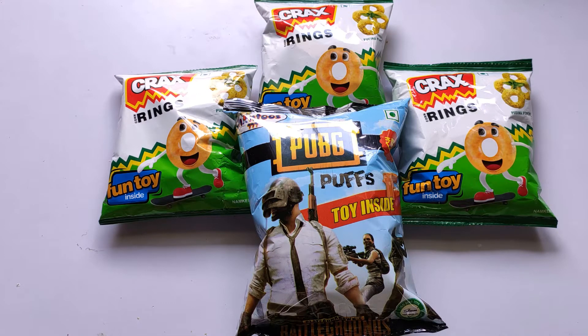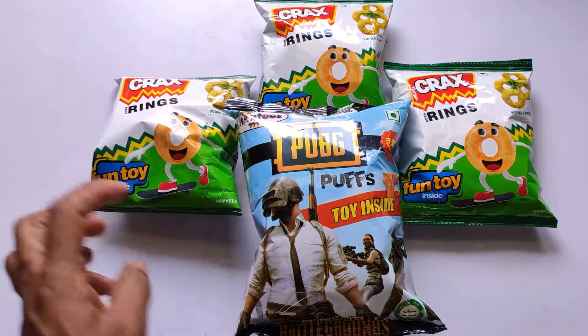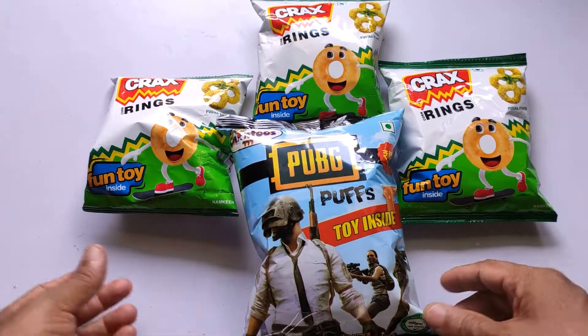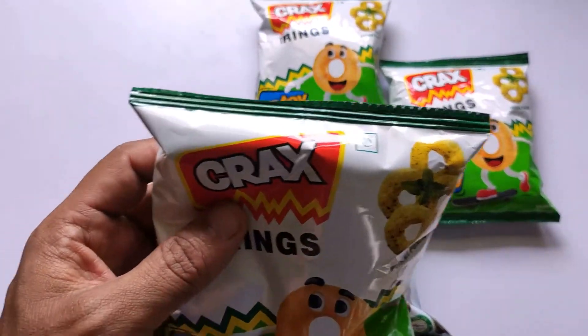Hi friends, welcome to Nostra TV. Today we have Cracks Rings, Pugina Punch, PUBG, and Cracks. Thin Cracks. Now I will open the Cracks Rings - what will I get?